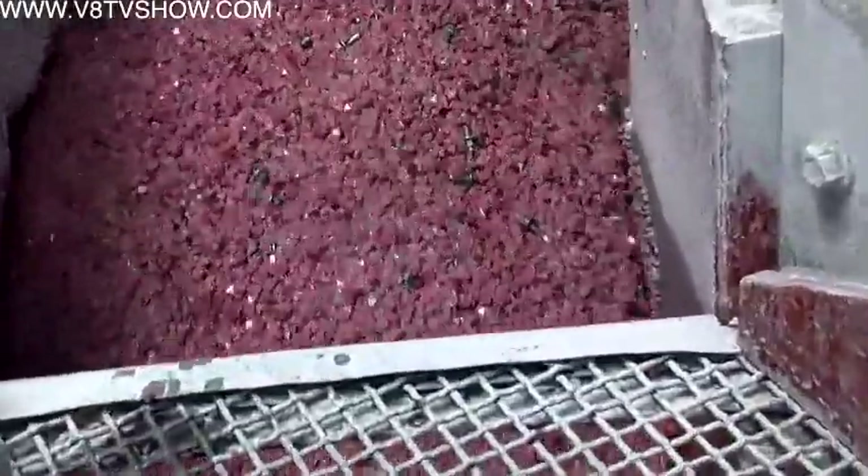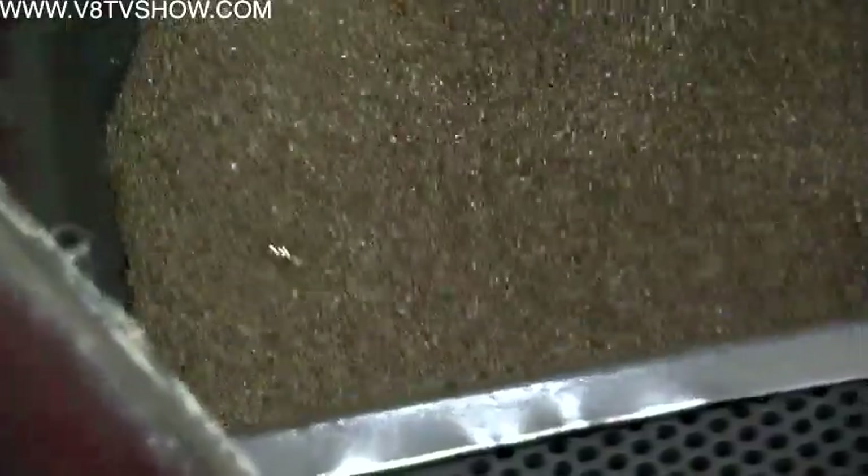What kind of materials do you use to tumble it? Corn cob, walnut, ceramic — it just depends on what we're trying to do.